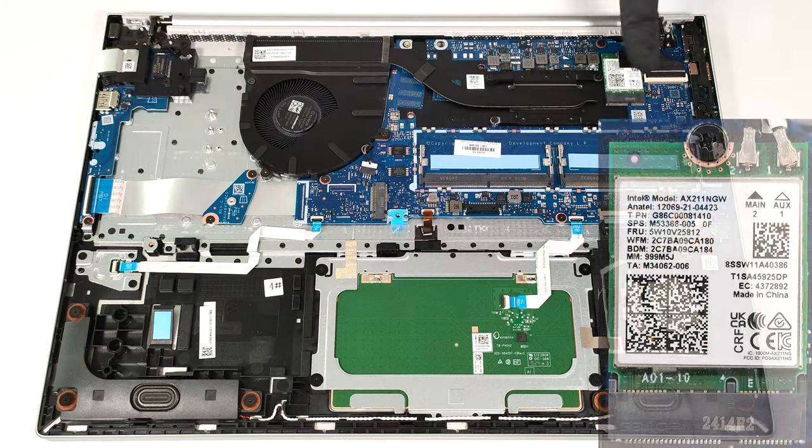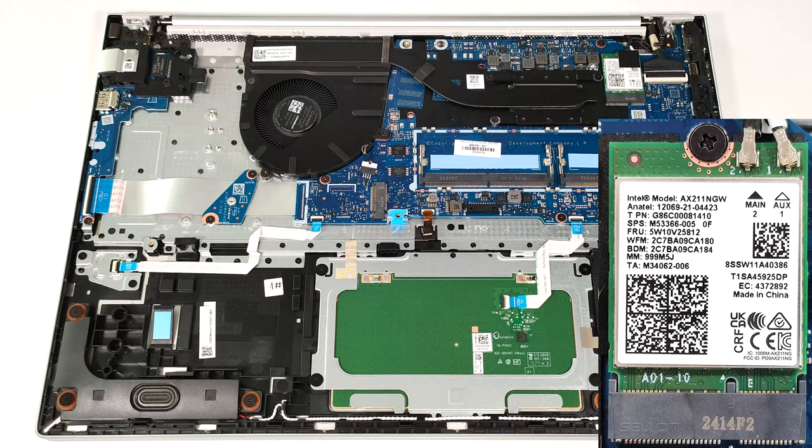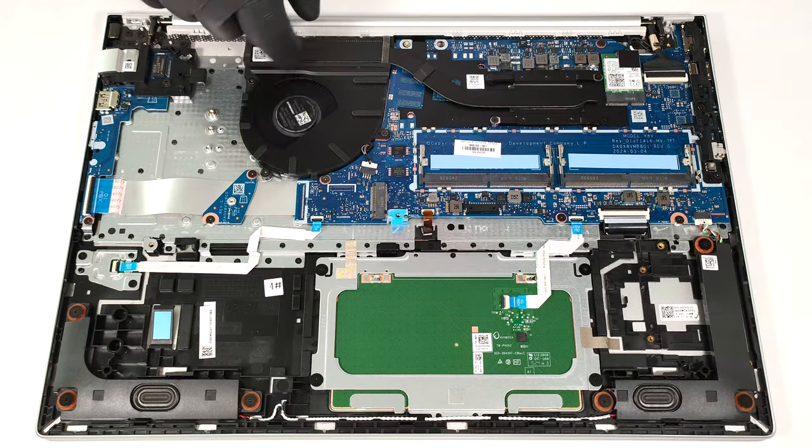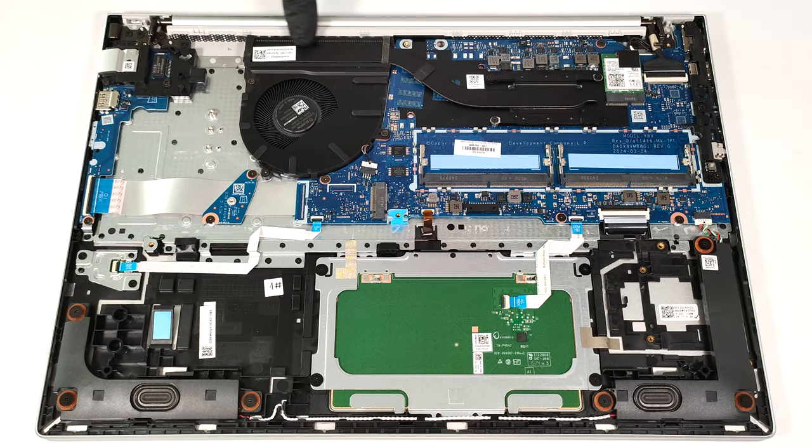The Wi-Fi card is positioned on the right of the cooling system. The cooling itself doesn't impress. It comprises one large fan, a heat pipe, one top-mounted heat sink, and a heat spreader.